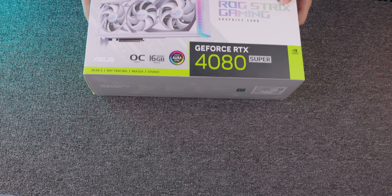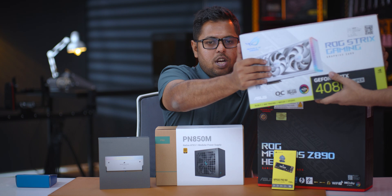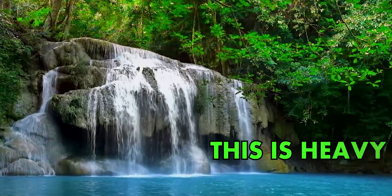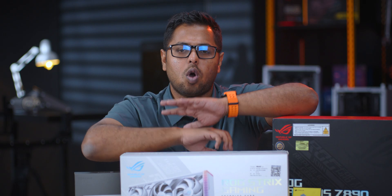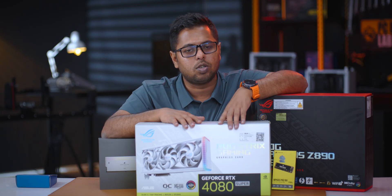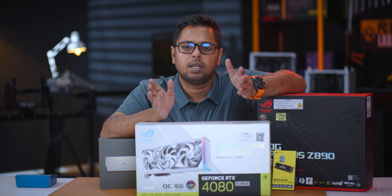The one and only white Asus ROG Strix — it is heavy, thick, and white. You can use the water block with this card as well. The price in Bangladesh is very good for the Asus ROG Strix white GPU.